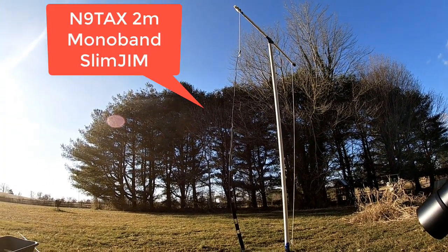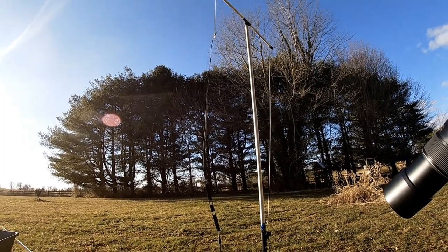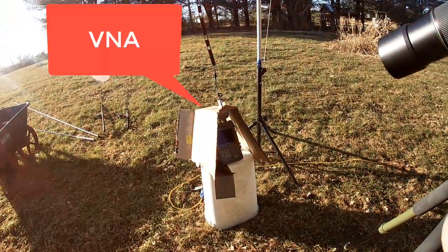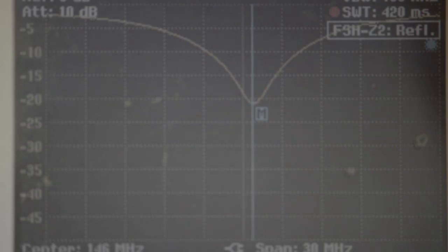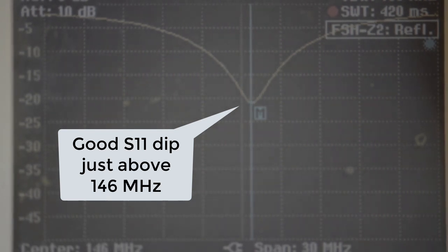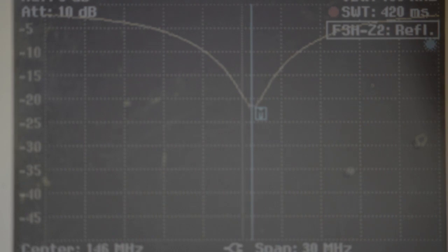Here we have the N9TAX 2-meter motorband, an excellent Slim Jim roll-up, about 2 dBi gain despite what the manufacturer might tell you, connected to a VNA with a camera pointed at it so we can observe the S11 results. At the moment the N9TAX comes in at a very nice 146 just above, a nice deep S11. This is an excellent antenna, good for our tests.